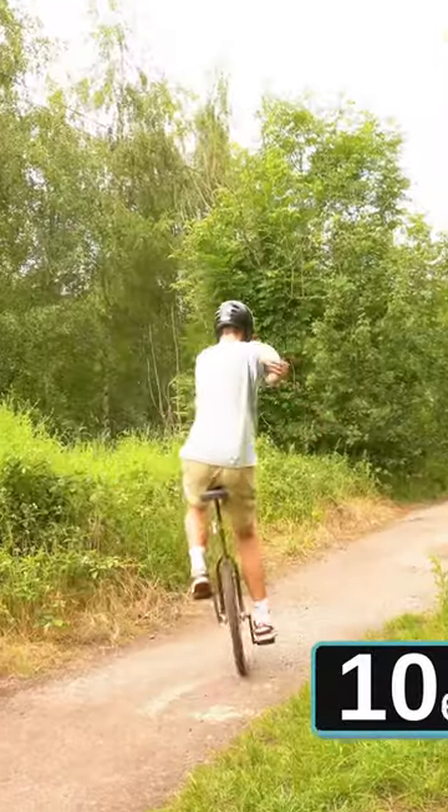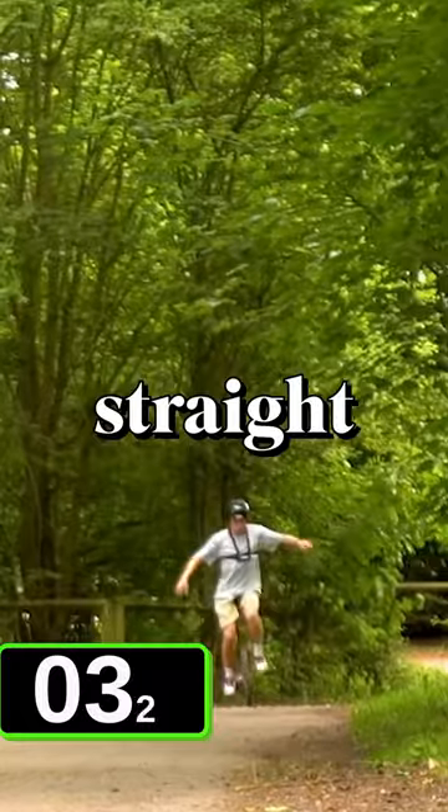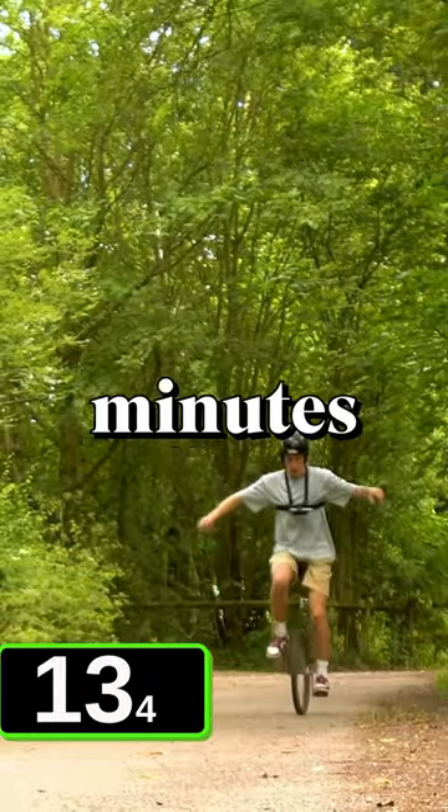But then only after another 15 minutes of practice, I could ride it for 14 seconds straight. And then after two hours and 27 minutes of heartache and pain, I did the unthinkable.